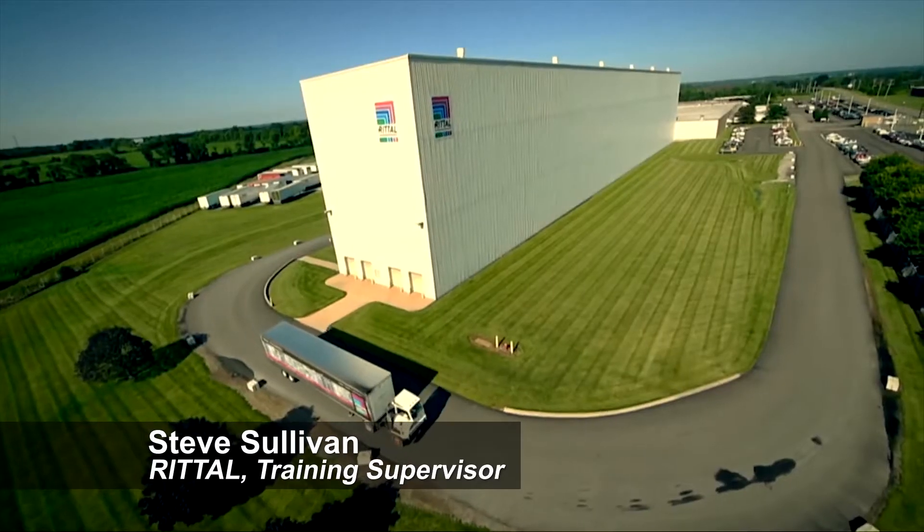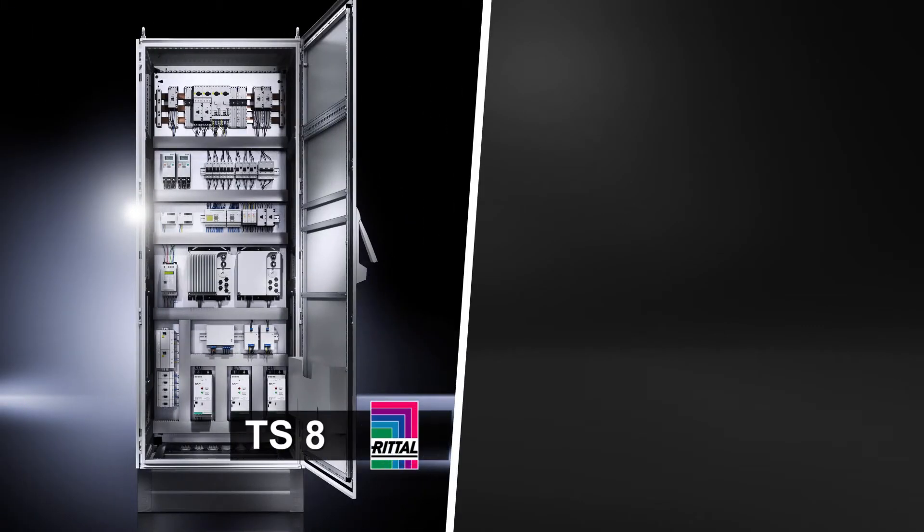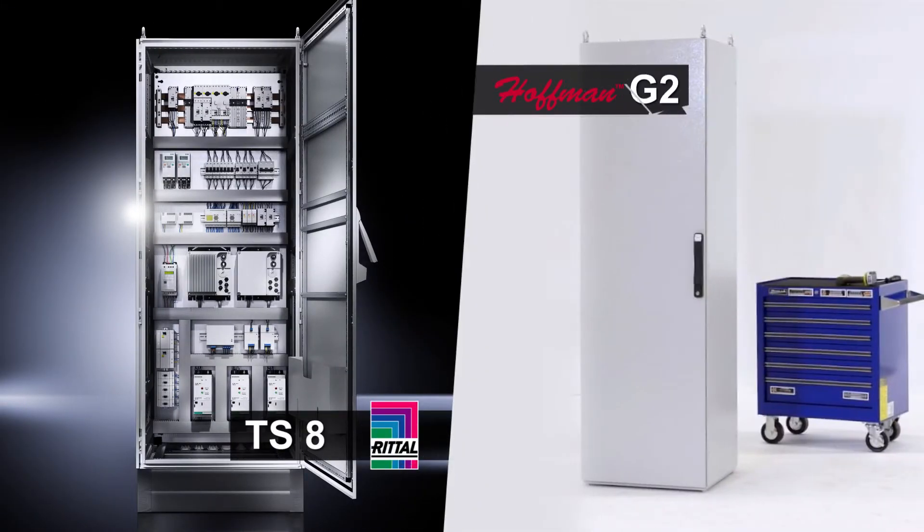Hi, this is Steve Sullivan, training supervisor at Rittal Corporation. In this video, we're going to compare two freestanding modular cabinets, the Rittal TS-8 and the Hoffman ProLine G2.